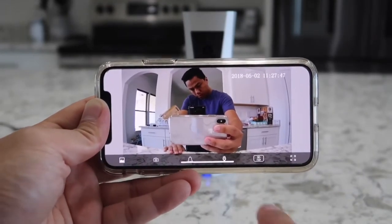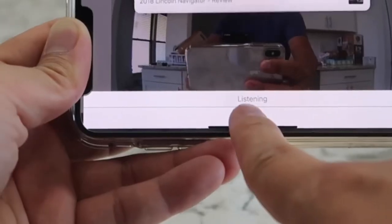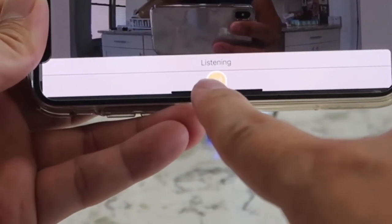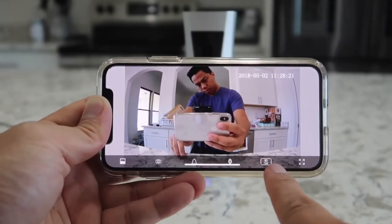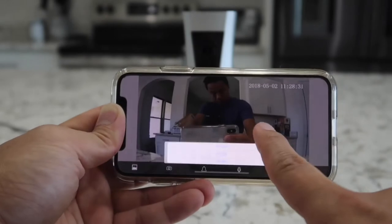Next we have the two-way talk button, which is a microphone symbol. You can press this to listen to what's going on around the camera, or you can actually talk into your phone's microphone and your voice will be transmitted back to the Sense8 system. Next we have the resolution control — again it shoots in 480, 720, or 1080p. I always like to leave it on 1080.